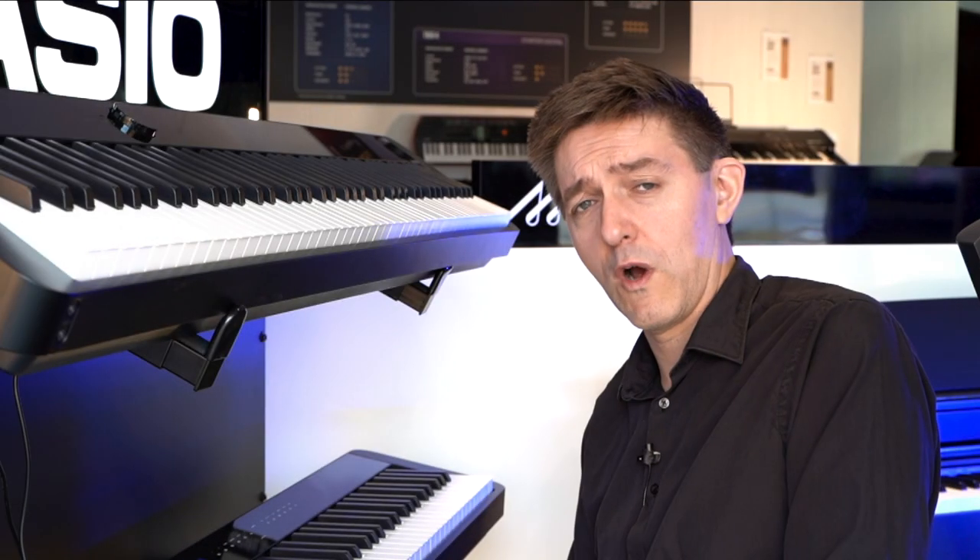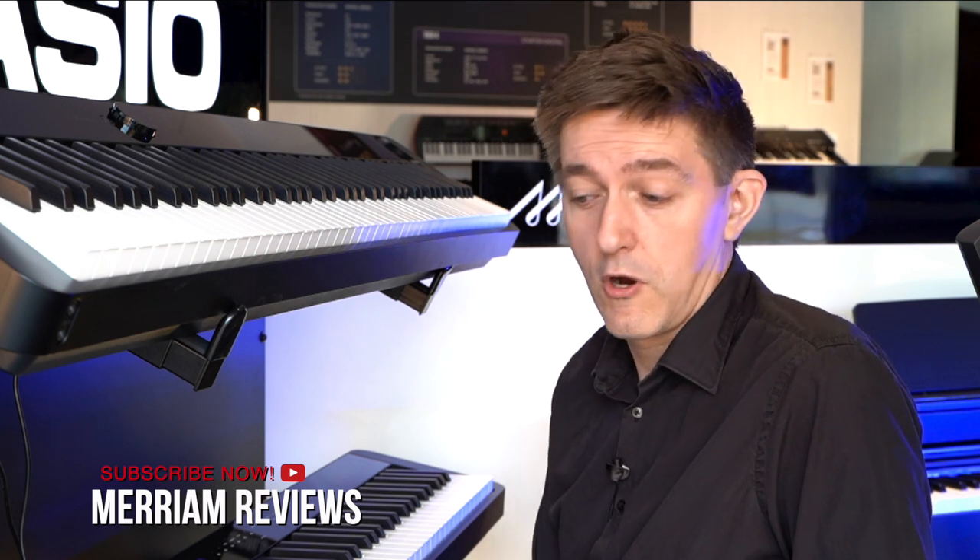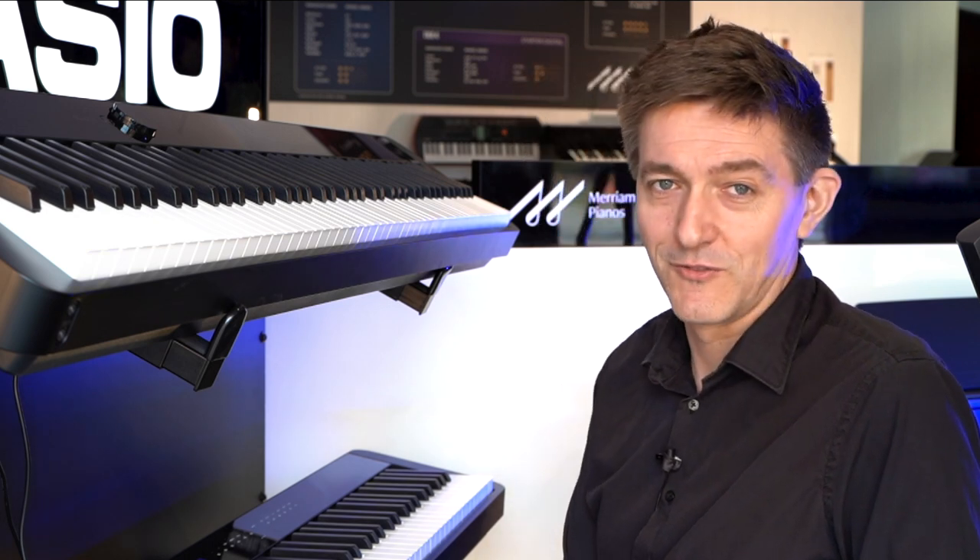Thank you so much for watching. Hope you have enjoyed this rundown of the 3100 here on Miriam Pianos. If it's the first time you've seen us and you enjoyed the video, please hit that subscribe — we'd love to have you back as a regular viewer and maybe even a regular commenter. We try and get to those as many as possible. My name is Stu Harrison and have yourselves a great day.